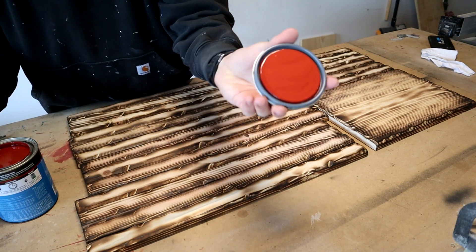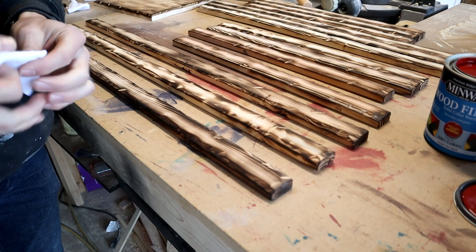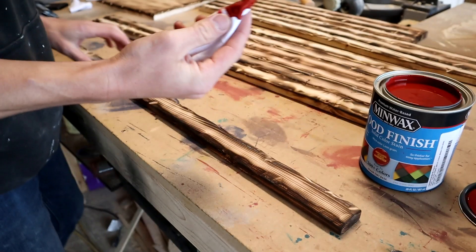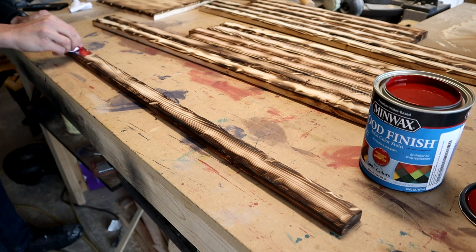Alright, that's what it looks like at the can. I'm just going to be using a rag to stain. This stuff is actually pretty solid compared to the other stuff that I use. We'll see how it looks.